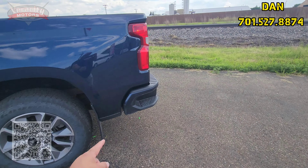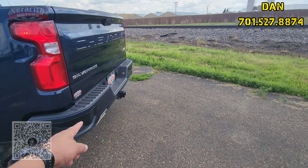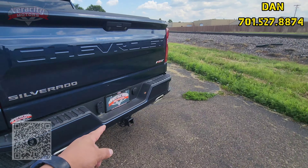Hey Angela, it's Dan over here at Veracity Motors, 1701 East Main Avenue in Bismarck. My phone number is 701-527-8874, that's my direct line. I do have that 2021 Chevy Silverado 1500 RST, value priced here at $39,650, the one that you were looking at — well, one of the two.